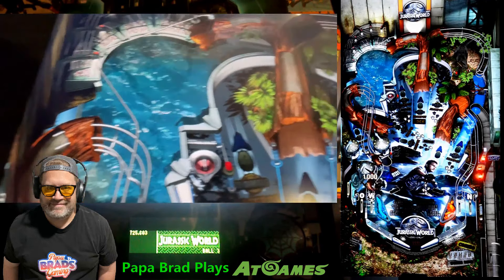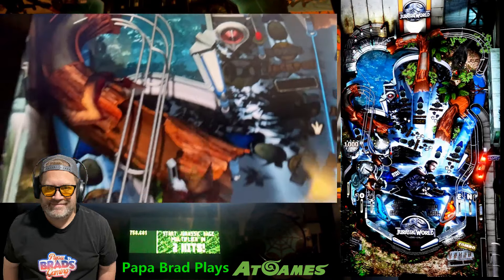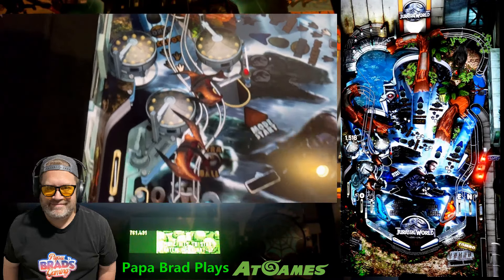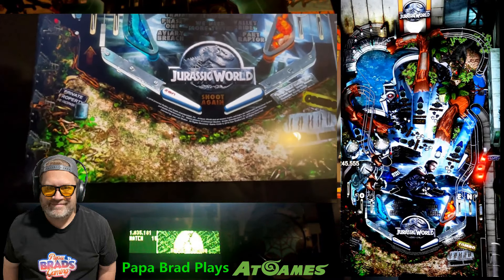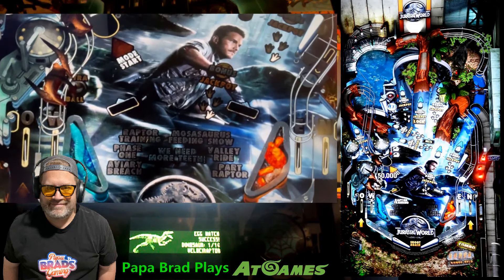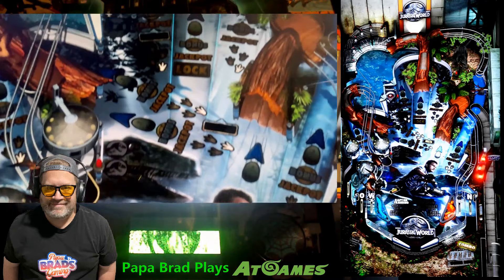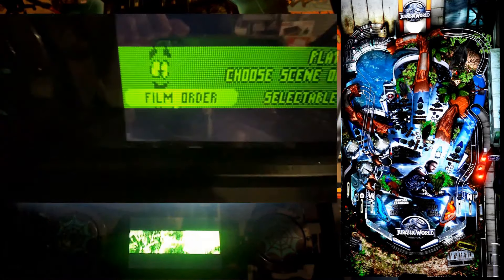The 4K visuals shine with a sleek, modern aesthetic that captures the cutting-edge feel of Jurassic World. Sound design also plays a critical role — the SSF kit is in effect here — with plenty of audio cues from the film to immerse you in the action, making every moment feel like a blockbuster experience.